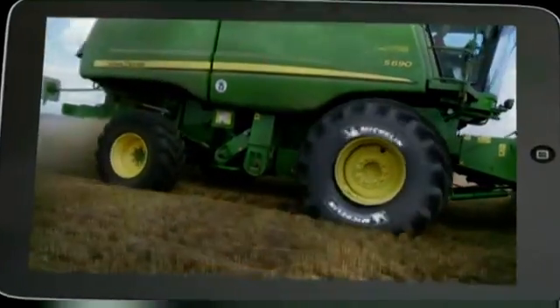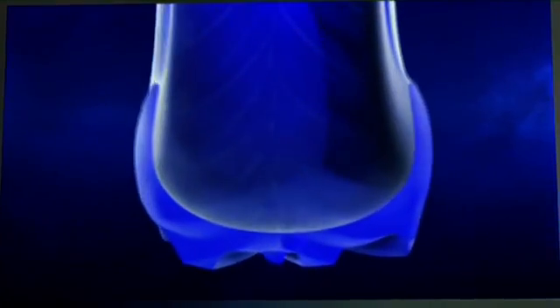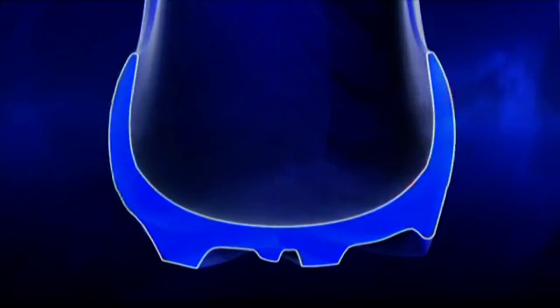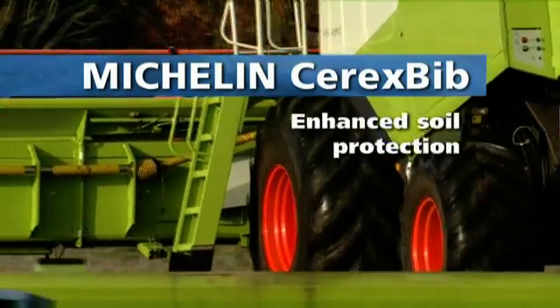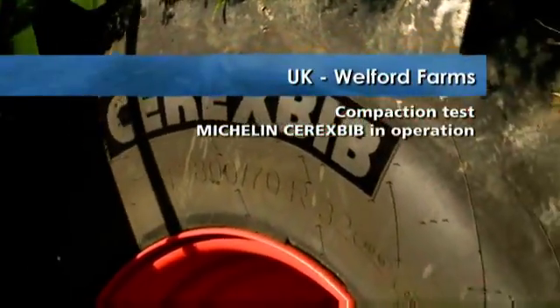The new Michelin Cerex Bib tire uses Michelin UltraFlex technology: a flat crown, a new rubber compound, a specific architecture and design, reinforced shoulders, and a maximized sidewall flexing area — a combination based on innovation to improve soil protection.